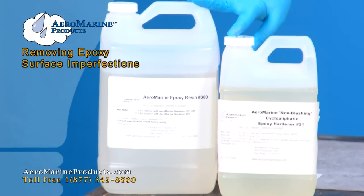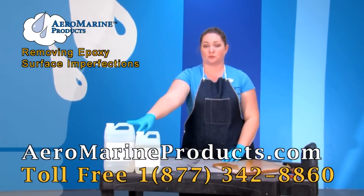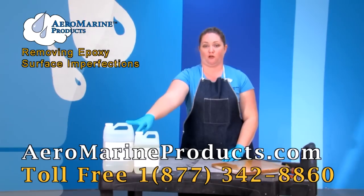We have lots of information, tips, and other videos on how to use our Aeromarine Products Epoxy Resin at aeromarineproducts.com.